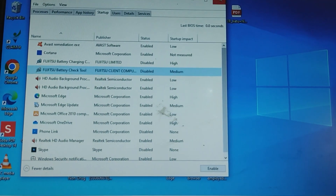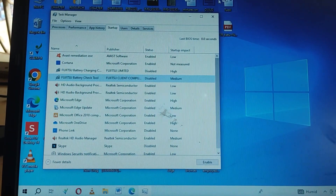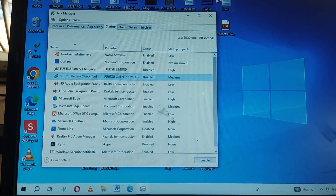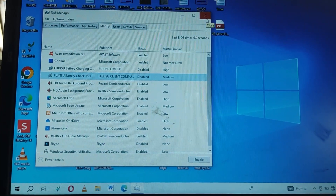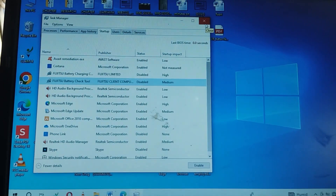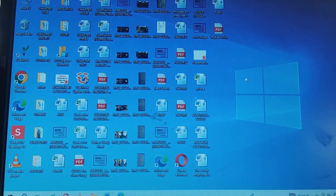So guys, that is just how easy and simple it is to solve this Fujitsu battery update. As you can see, the Fujitsu update battery options or files are now disabled. So if the video was helpful, kindly leave us a like. If you are facing challenges or have any questions, leave it in the comments section. See you in our next video.